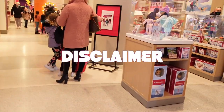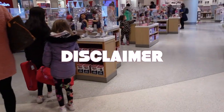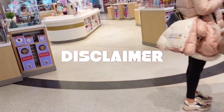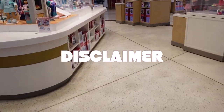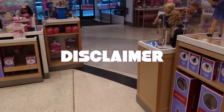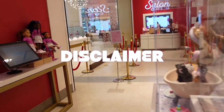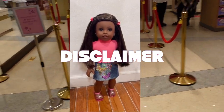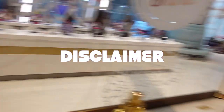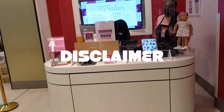Another disclaimer: take out your Makina's twists at your own discretion. She came in a protective style for a reason — to showcase the fact that she is African-American, and many African-Americans wear protective styles. But since I have two of these dolls, I wanted one I could play with her hair. I just wanted to disclaim all of this before you see what her hair actually looks like out of the twists.